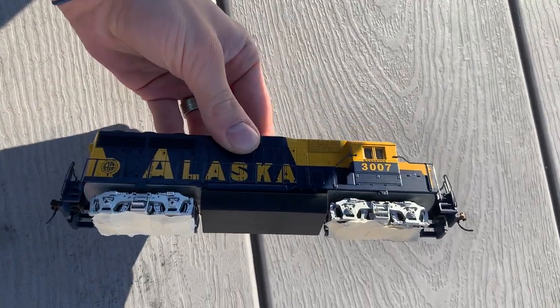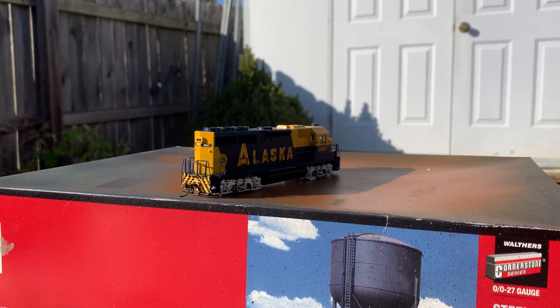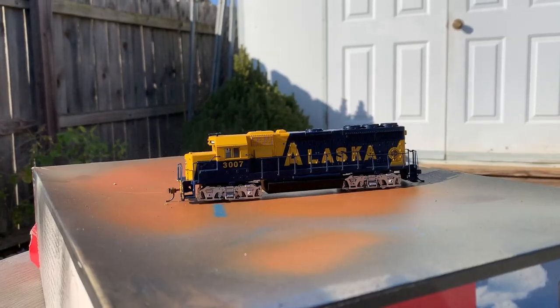Of course, the first step was to cover up the wheels of the locomotive on the bottom. I've never really tried my hand at weathering an American diesel locomotive before, so I just figured I would start with my roots and spray the locomotive with some MatClear. I find when you use weathering powders, that pre-coat honestly just kind of helps it stick more.